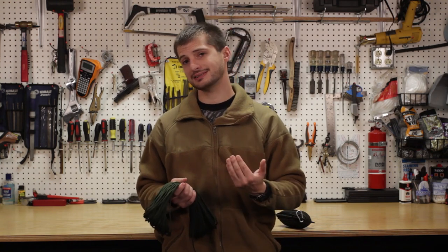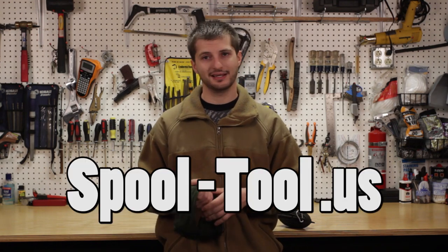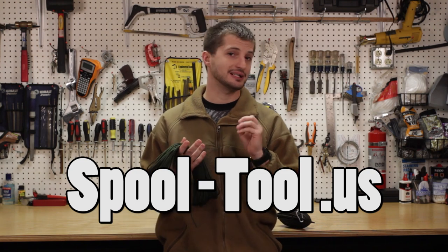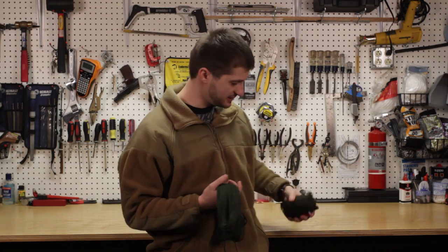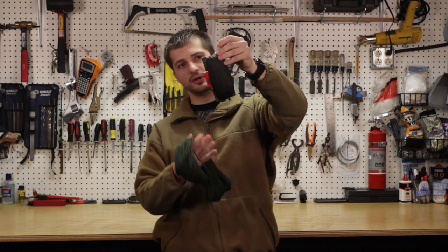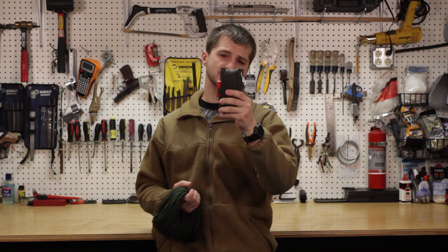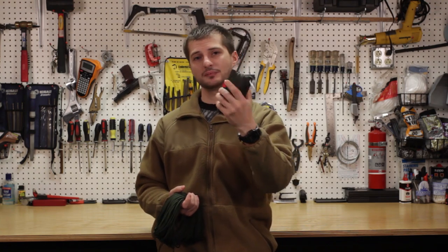So as I was researching for better ways to store it, I noticed online that this company made a multi-tool spool tool. It's a mouthful, I understand, but it's actually very simple and this is how it looks. This is actually a little bit over a hundred and ten feet of paracord. Let me show you what this multi-tool looks like and its features.